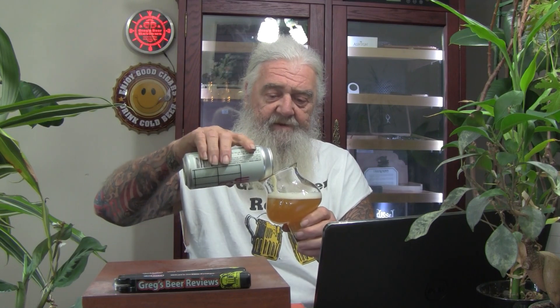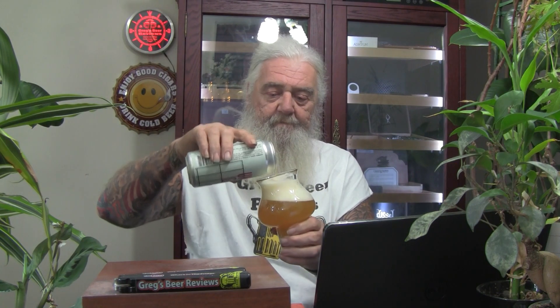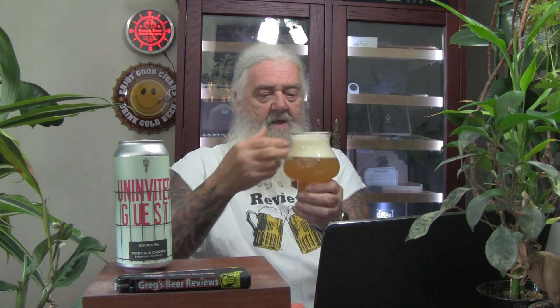Let's open it up, get it into the glass, and see what we've got here. Not too hazy coming out — a little bit — but I don't know if I would consider it a New England style, and they're not claiming that on the can. Slightly hazy. About two fingers of head on that pour. It definitely looks hazy in the glass, but you can see through the thin part of the glass. Not quite New England style — I would say it's a hazy double IPA. Definitely a pretty decent-looking beer.